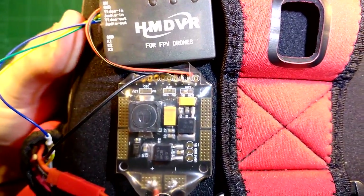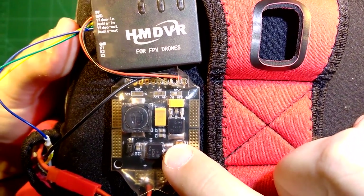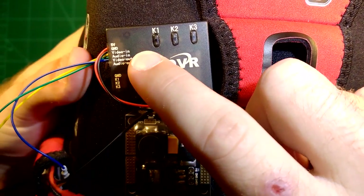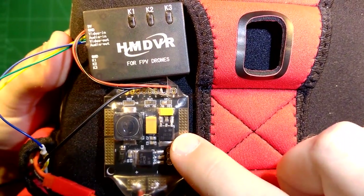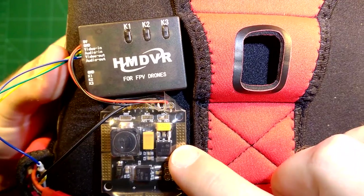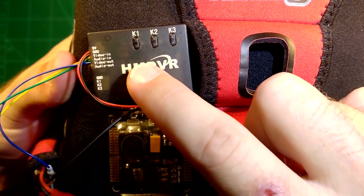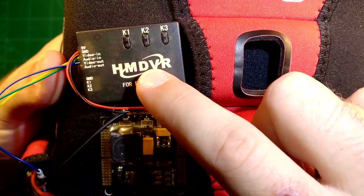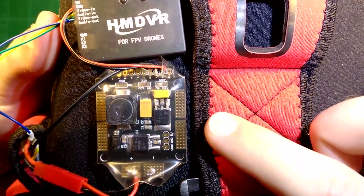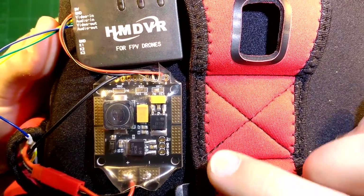First things first — why do I use this Damon Core BDP? This is one of the things you have to take care of for that DVR. It not only needs exactly 5 volts, which this board provides, but it's also a very good idea to LC filter those 5 volts. The HM DVR is quite sensitive to power noise, and without filtering you might get interferences in the recorded video. This excellent Damon Core board already includes an LC filter.